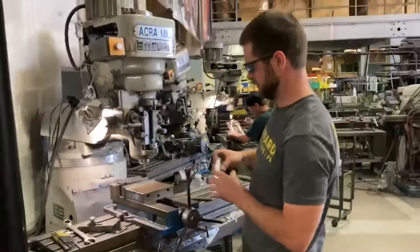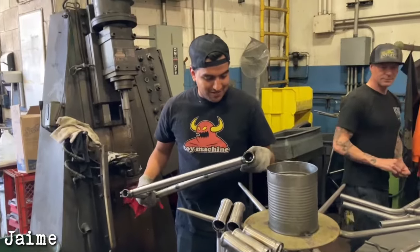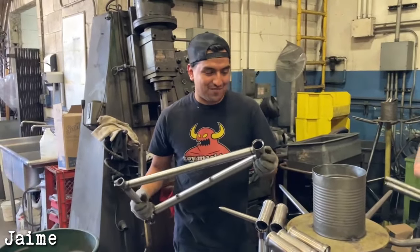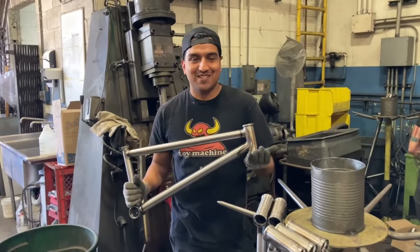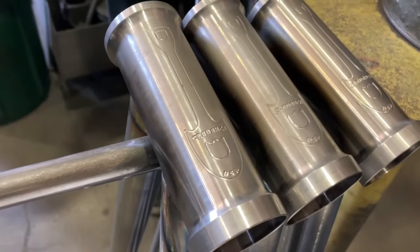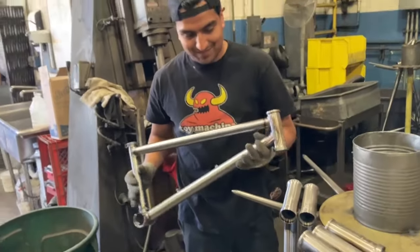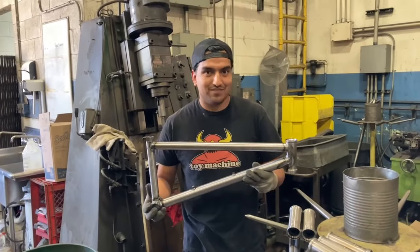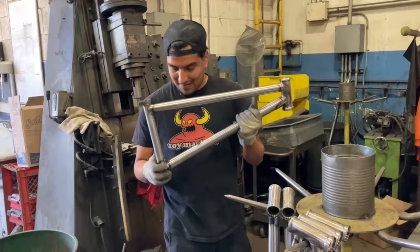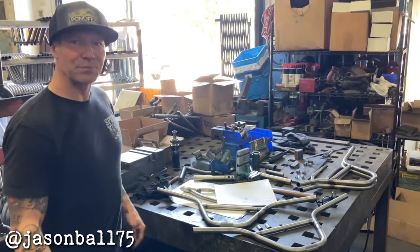Hymie is checking in the finishing on the first half of the CCR frame — checking the welds, making sure everything is nice, good, and perfect. Quality control. These are going to be the 14 millimeter rear drop CCRs. They're looking really good.